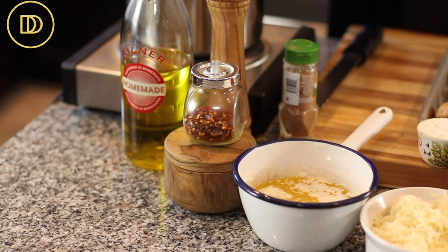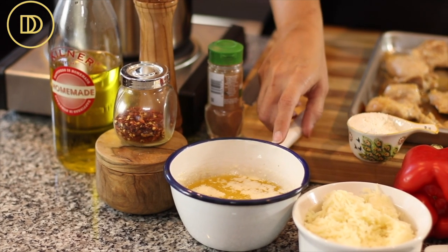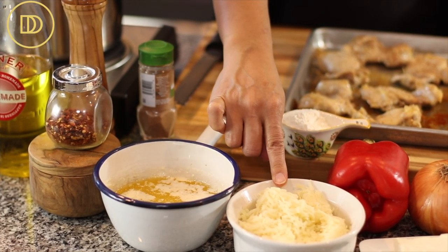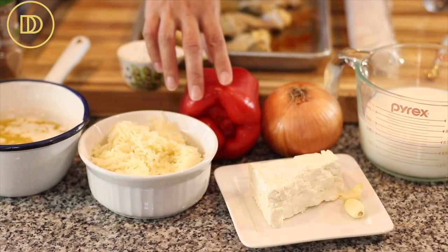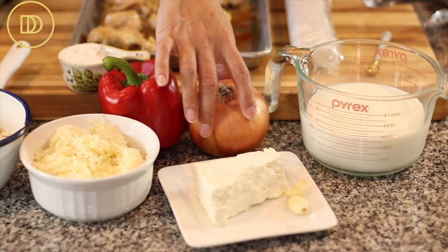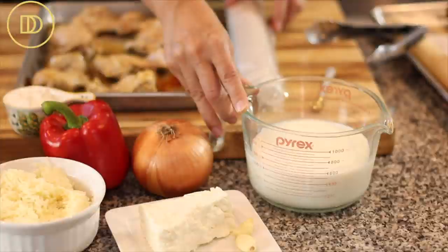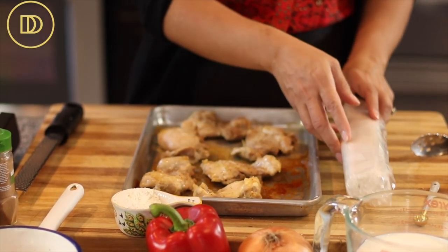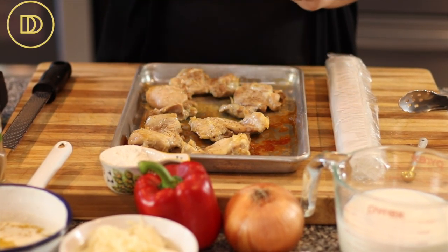Let's go over the ingredients. We're going to need olive oil, salt, crushed red pepper flakes, black pepper, a little bit of ground nutmeg, some melted unsalted butter, shredded mozzarella (though you can use gouda or your favorite cheese), all-purpose flour, a big red bell pepper, an onion, feta cheese, two cloves of garlic, some whole milk, a pound of filo pastry — the number 10 country style filo, which is a little bit thicker — and some roasted boneless skinless chicken thighs.